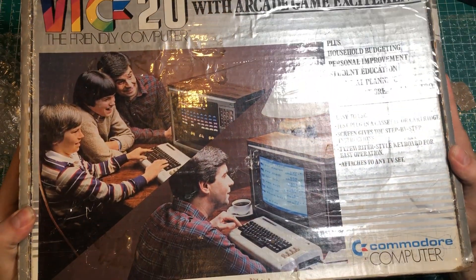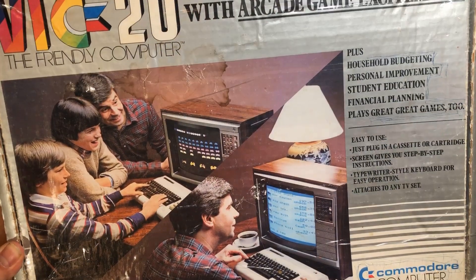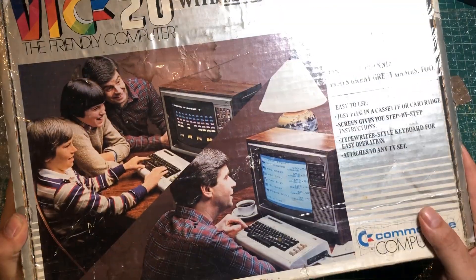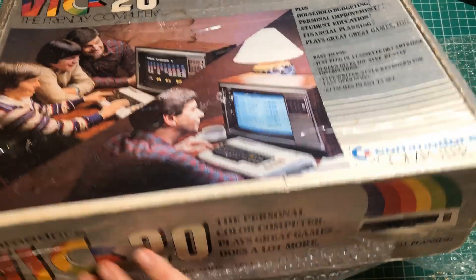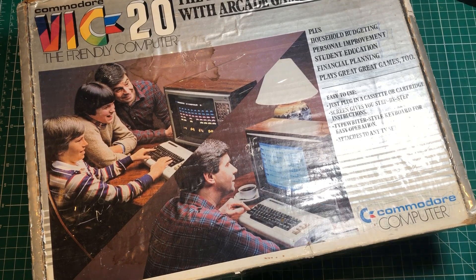Can you imagine getting that thing for Christmas back in the day, picturing yourself playing Space Invaders? Then when the kids go to bed, the dad is checking out the phone bill — he paid $33 for his phone bill. That's some money back in the 80s. All right, so we've got this VIC 20 box, let me clear out some space and crack this bad boy open.